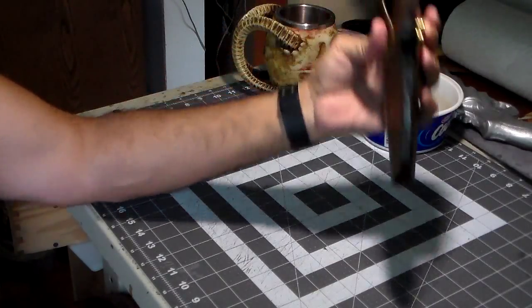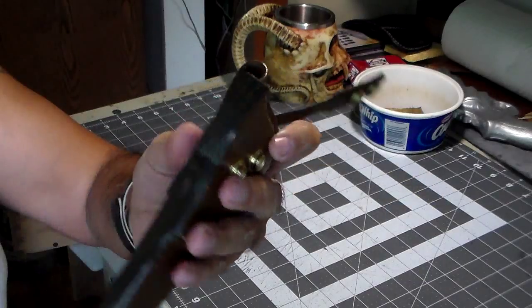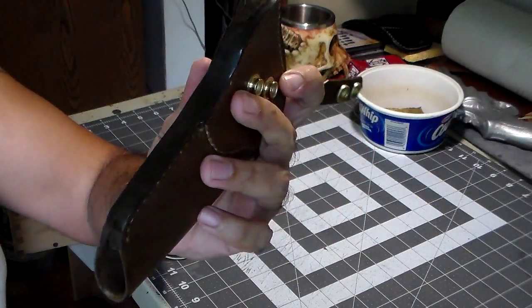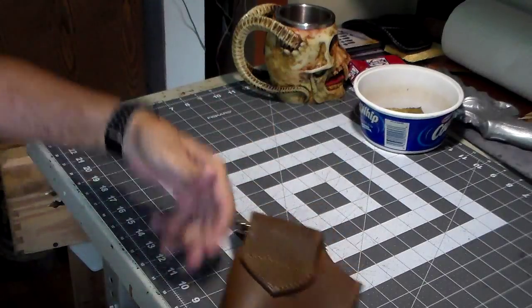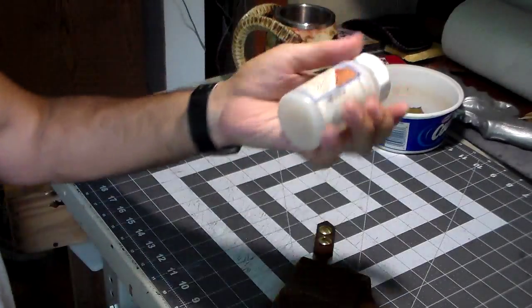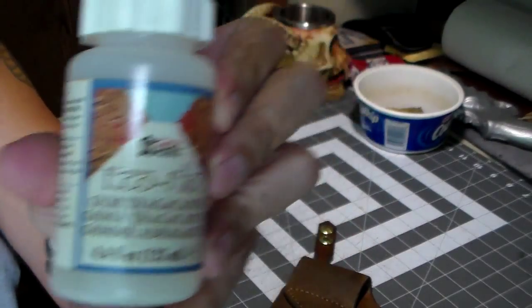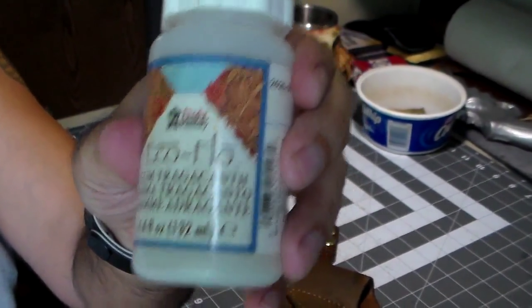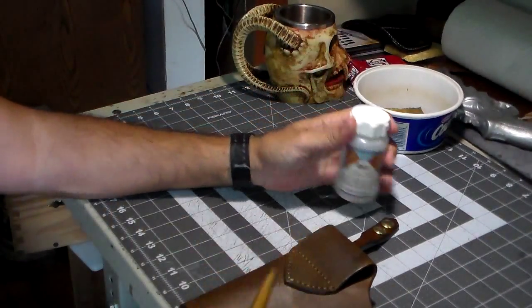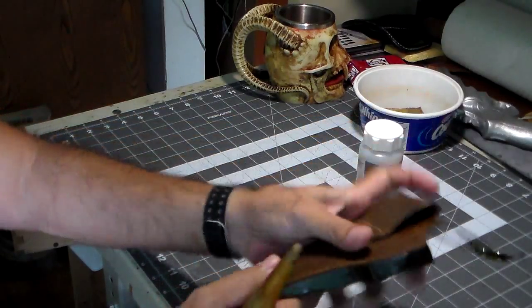That's just a water burnish there and I'm going to let that dry a little bit. Then we're going to pull out our gum trag and burnish with that — put it on with the dauber and do the same thing, burnish it.